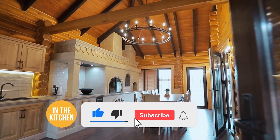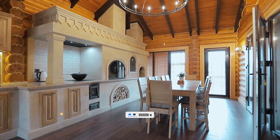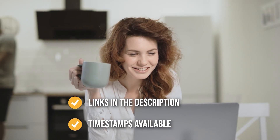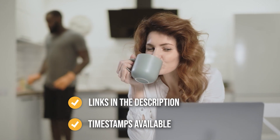Before we begin, be sure to like the video and subscribe to stay with us in the kitchen, especially if you're interested in more informational, list-related content just like this one. Remember, you can find the options to our list in the description down below as well as timestamps to help you navigate through the video.